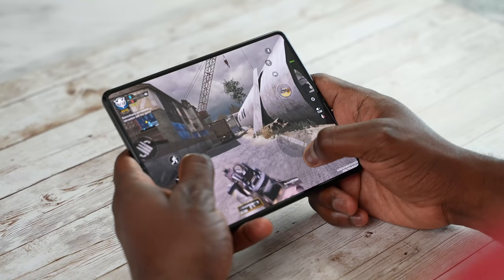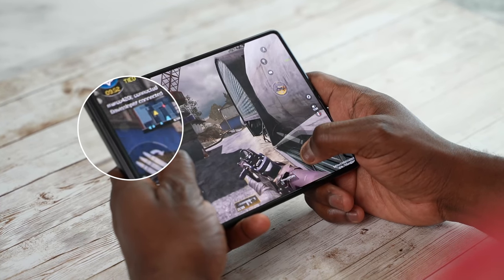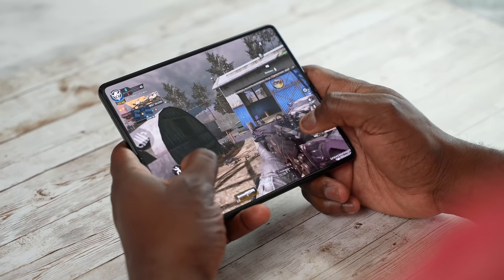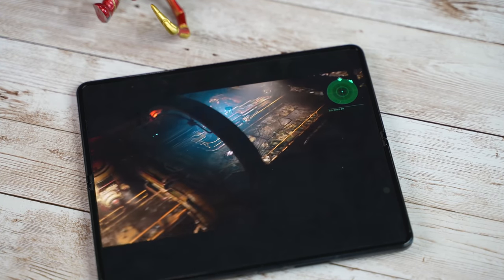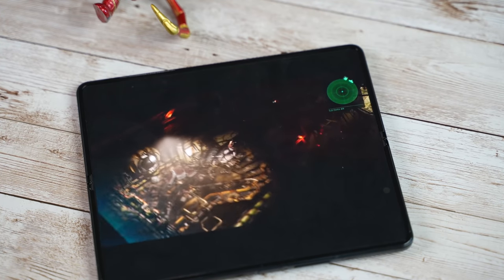The main thing people have asked about is how well the under-display camera holds up while gaming. Take a look — it looks absolutely amazing, especially when you get into games with different colors, maps, and areas. It looks really good and allows you to feel like you're using a tablet for the first time that doesn't have a camera on screen, with almost edge-to-edge coverage.